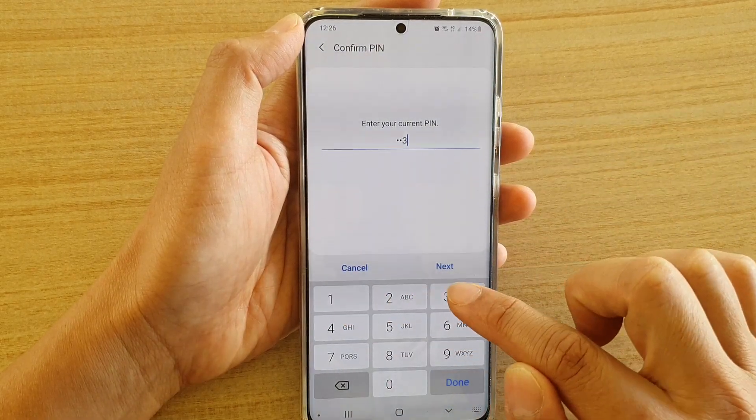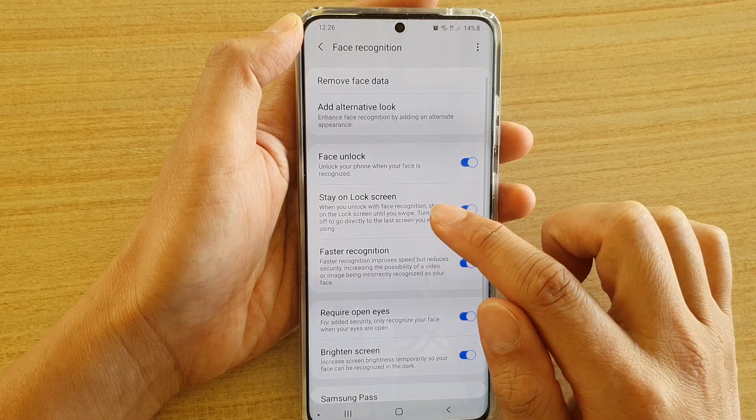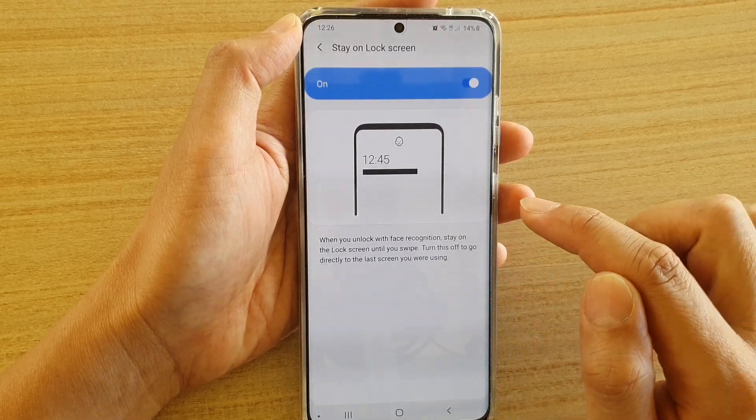Now we're going to need to put in the pin or password and tap on next. Then tap on the stay on lock screen switch to turn it on or off.